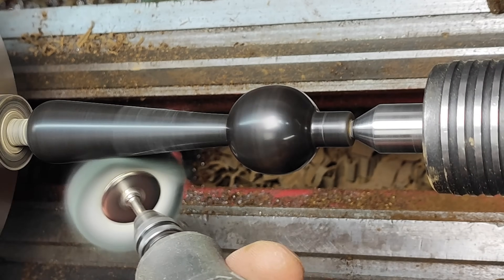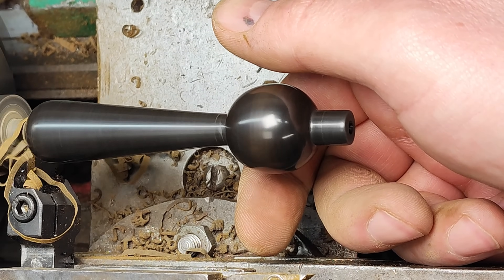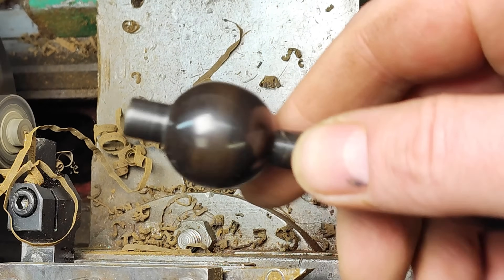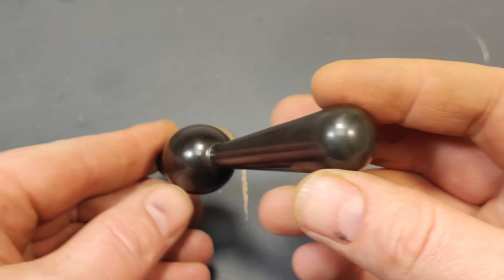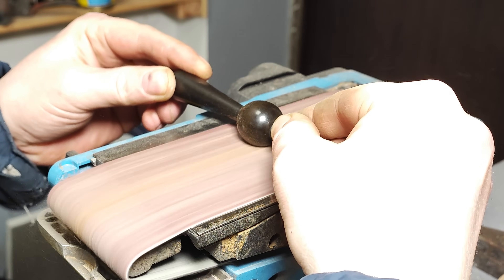The piece is ready for further finishing. While I'm working on the final details, don't forget to subscribe to the channel.